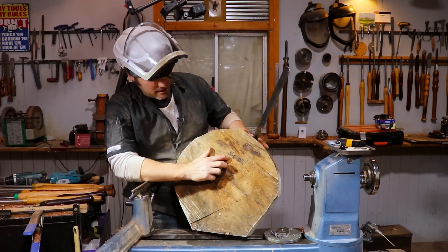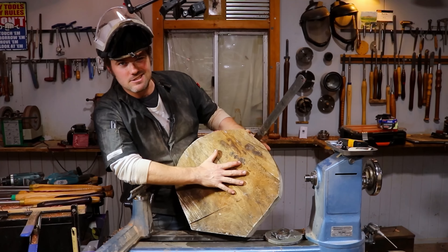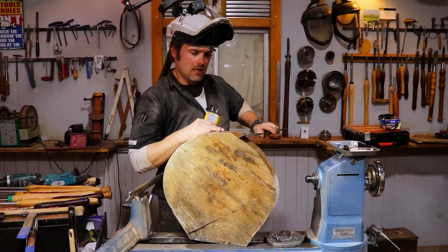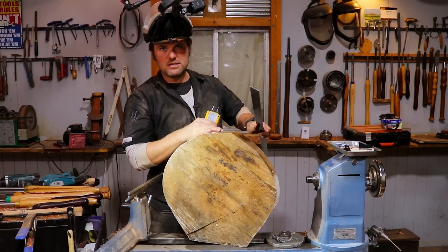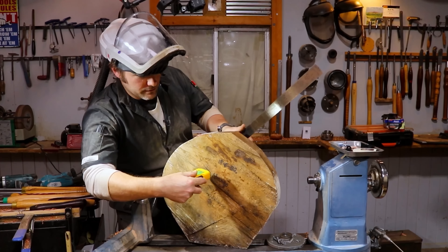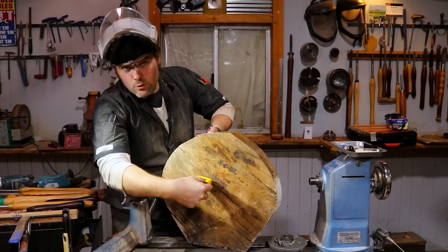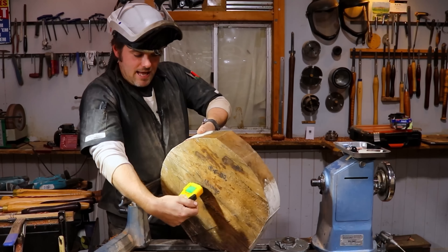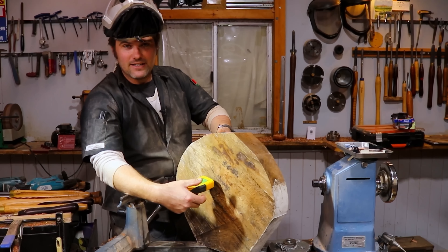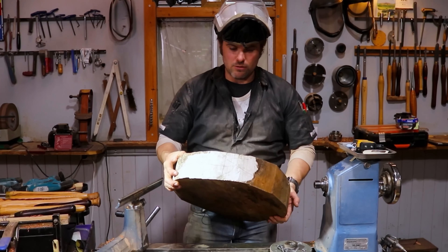This beautiful piece of mango was cut on the 8th of the 6th, 2022. We will check the moisture because this piece here is 4 inches thick — 100mm for those people that speak in real terminology, in millimetres. We are at 11.5% air dried, El Natural, and we are going to see what we can do with it.